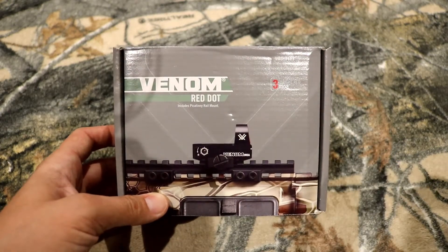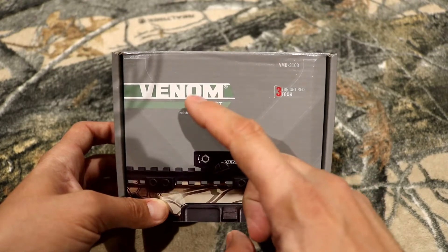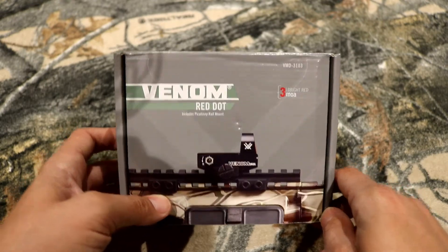Hi guys, Canadian Hunter here. I've got an unboxing today of a new red dot that I picked up, which is the Vortex Venom red dot, and this is for a new project of mine.